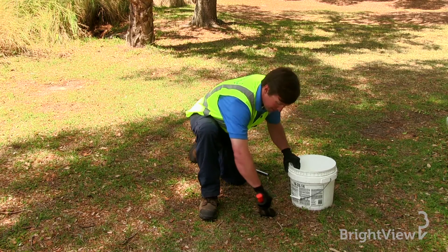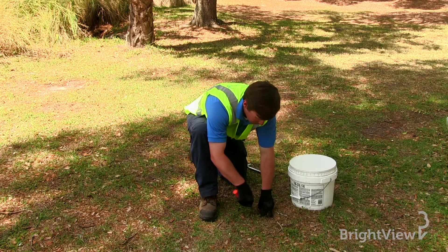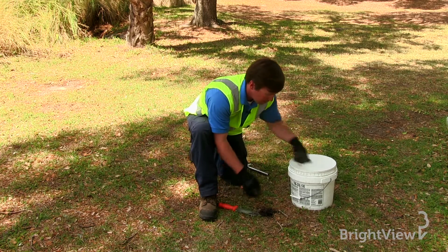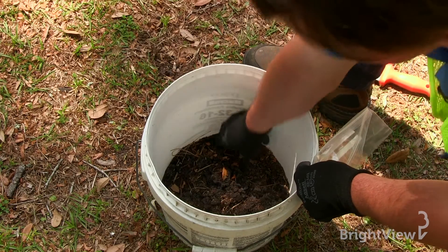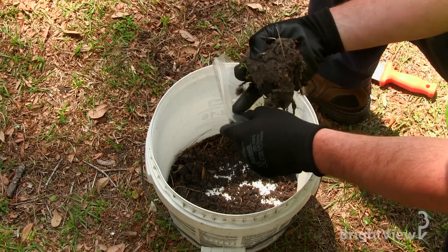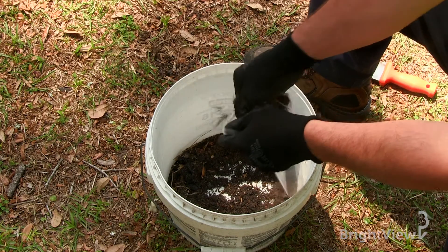Step three in the process is to mix all of your soil samples into a bucket so that you can get a general understanding of the soil profile. You'll want to remember to remove any organic matter such as sticks or leaves.